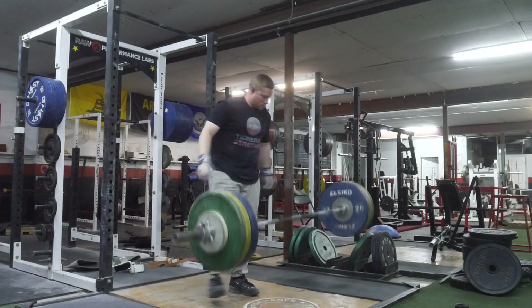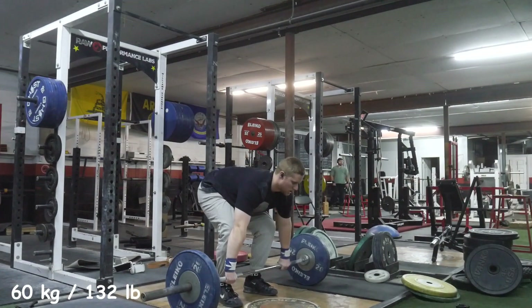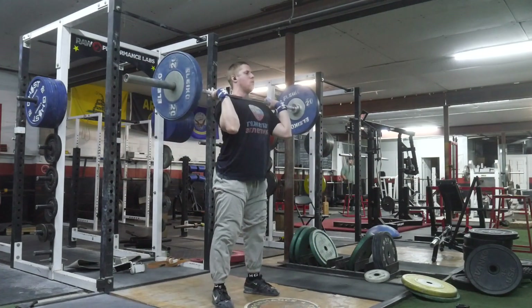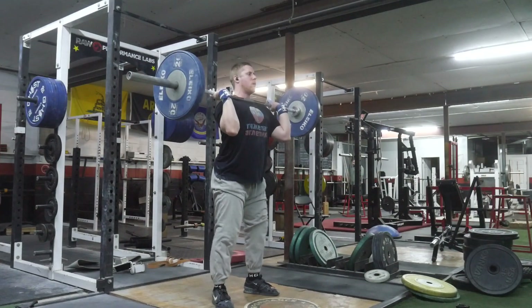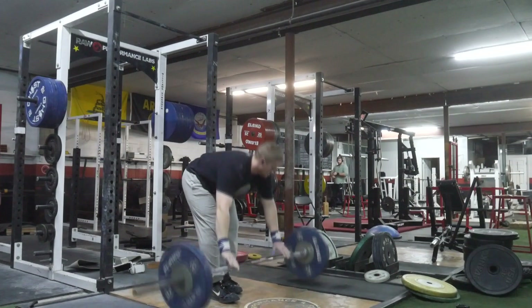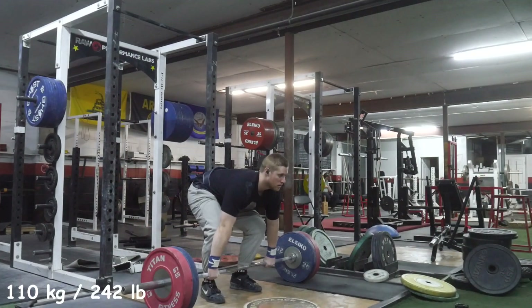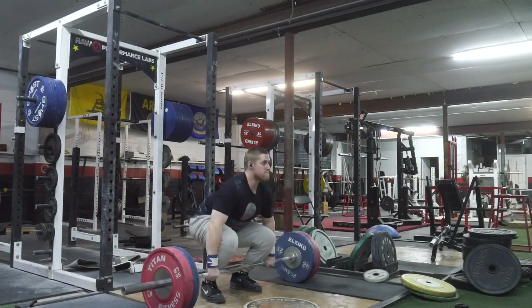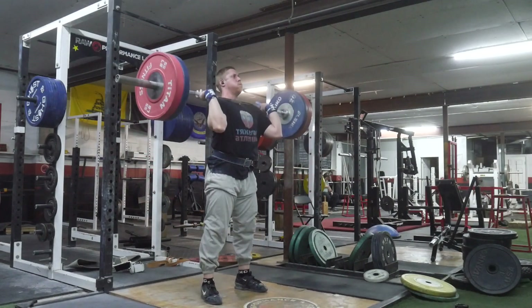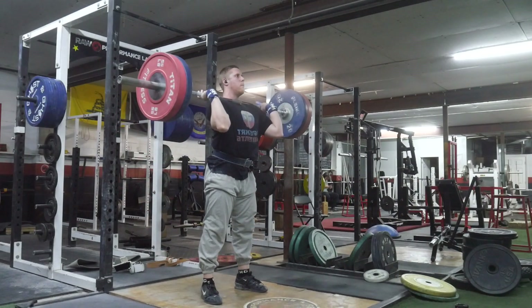I did that heavy snatch balance the day before, so I certainly wasn't fresh overhead. I just need to get better at getting it back into the proper position on a consistent basis — that usually happens better with lighter weights and less so with heavier weights. Doing things like hang snatches, hang power snatches and stuff will be really good to work on that positioning and that kind of extension into an aggressive finish.